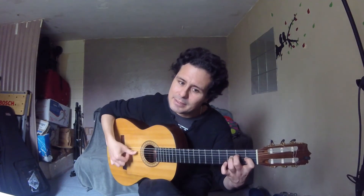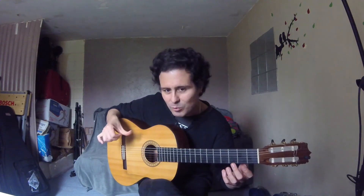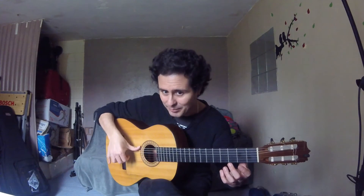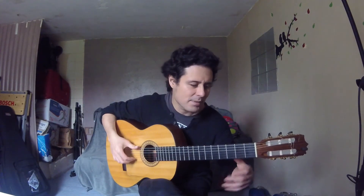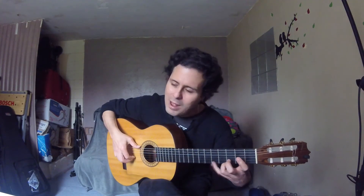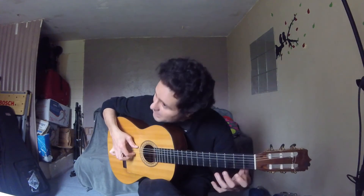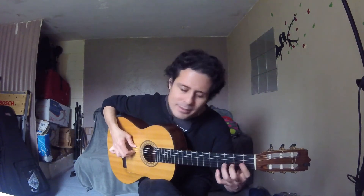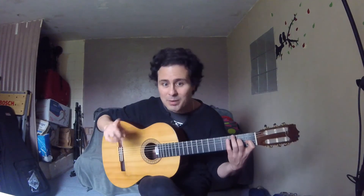Important thing: while playing the picado, try to have the thumb ready to play beat ten on time — just try to stay on string number six. Very slowly again: ten eleven twelve, one two three four five six seven eight nine ten eleven twelve. You should repeat this whole thing two times.